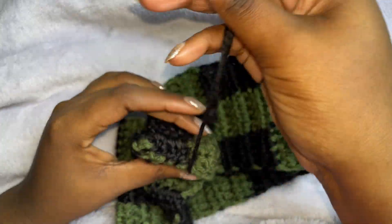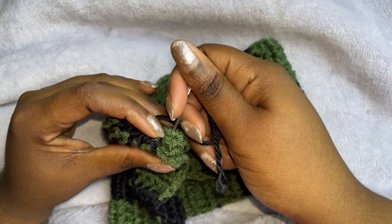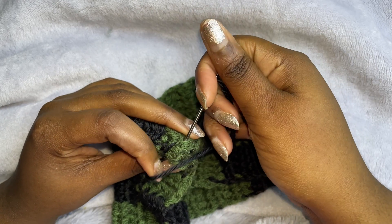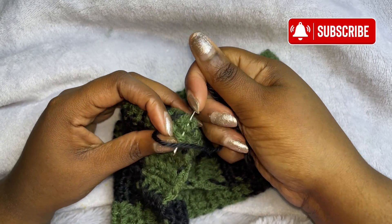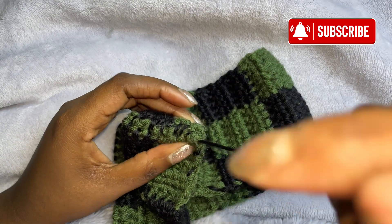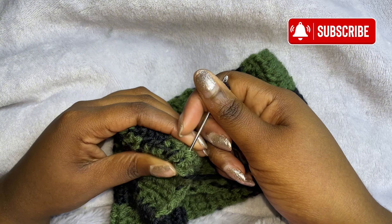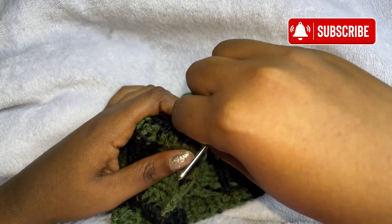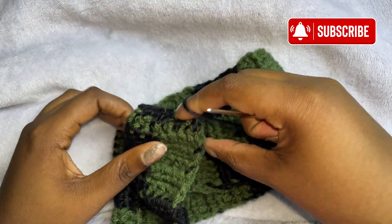We're just going to sew them together, all four pieces. Make sure that you're catching all of the pieces — make sure that you're catching all of the edges. Do it all the way to the end. Then just pull it tight.